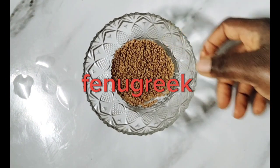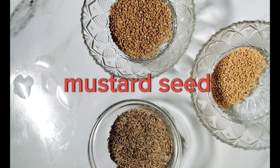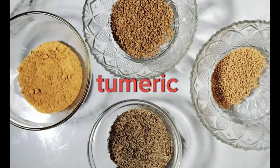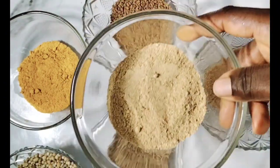For our curry spice blend, we are going to be using fenugreek, cumin, mustard seed, our curry blend, coriander, and ginger. Let's get started.